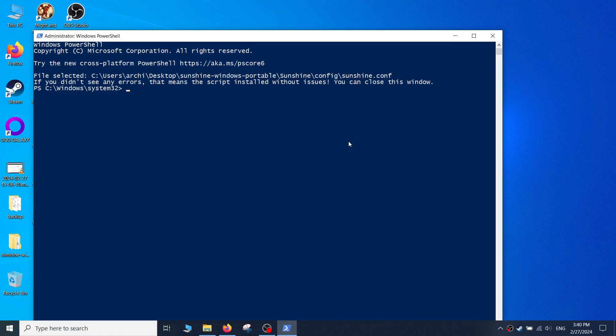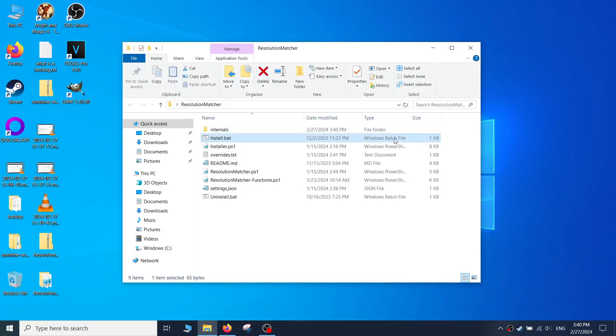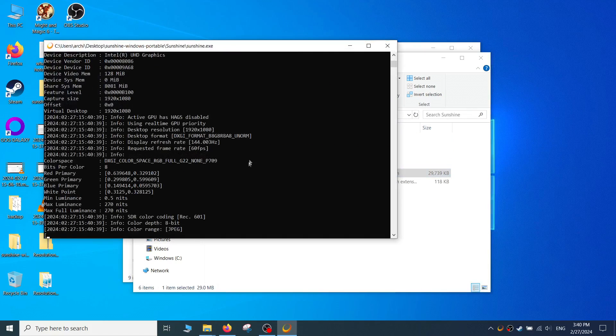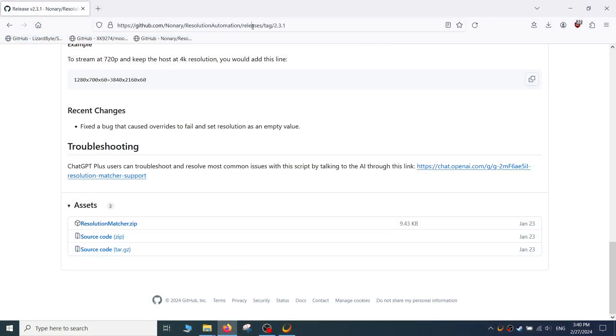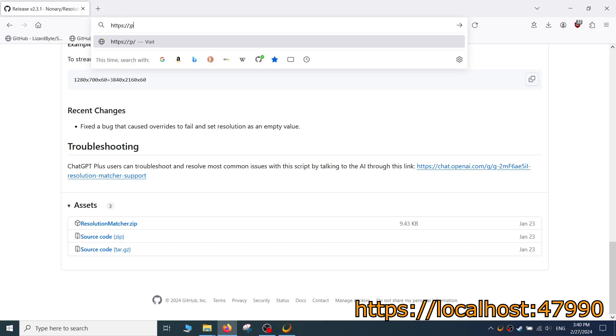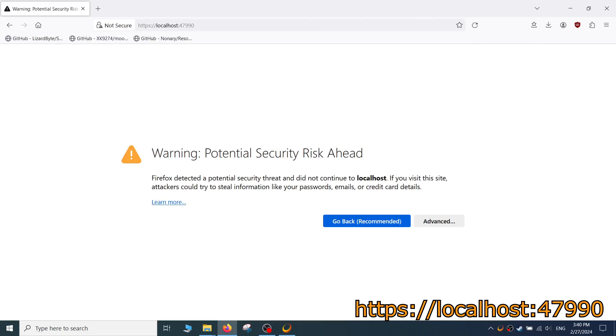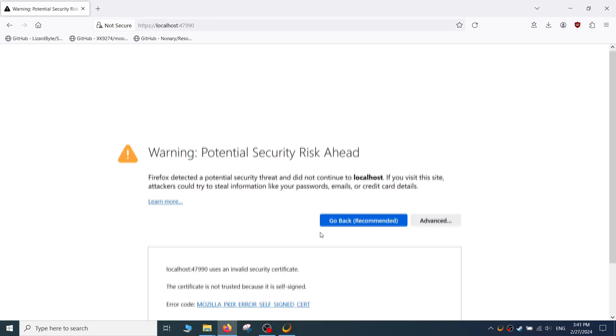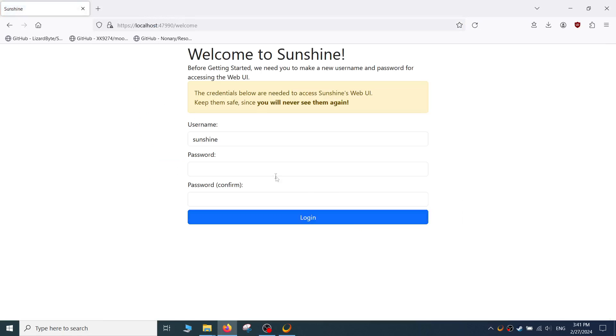Go back to Sunshine and start up sunshine.exe again. Boot up your browser and type this URL into the address bar: https://localhost:47990. Make sure it's HTTPS and not just HTTP. Localhost simply means the computer that Sunshine is running on, and it will be using port 47990 to make that connection. Your browser may warn you of a security risk — click on Advanced and then accept the risk and continue.